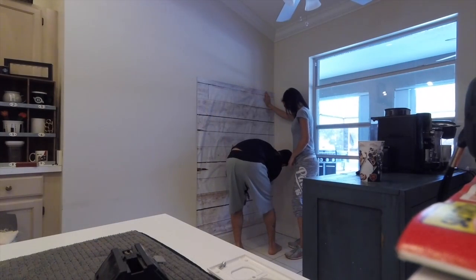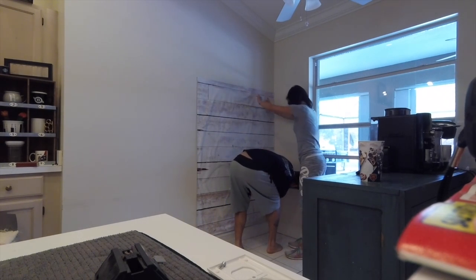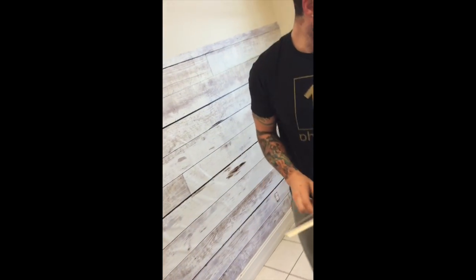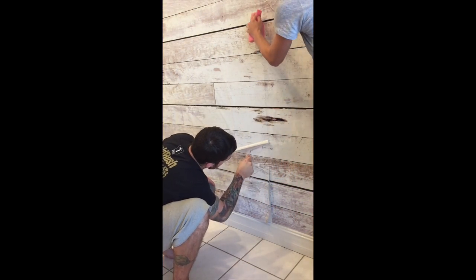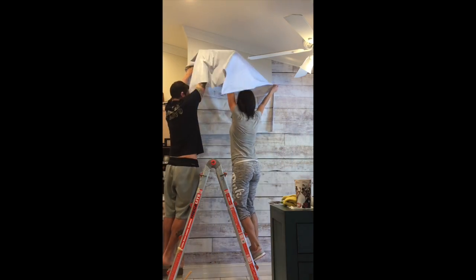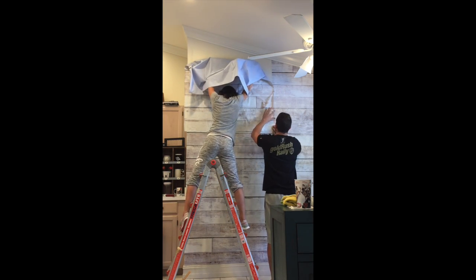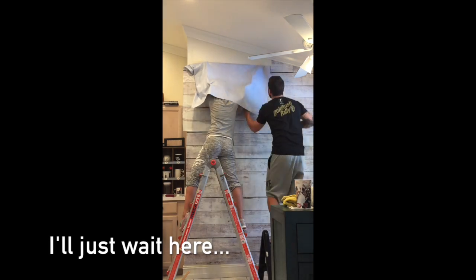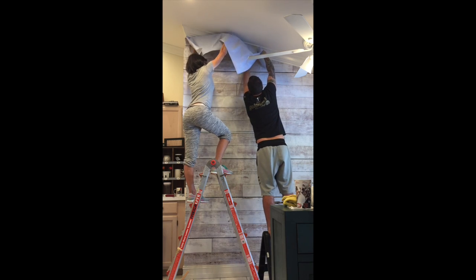So here's the part where we used the sponge that they recommend. As usual, we decided we could do it better. The sponge just wasn't getting it smooth how we wanted and was causing wrinkles in the paper, so we decided to switch. Jonathan came up with the great idea of using our shower squeegee. Then we just had to trim off the excess, smooth down the edges, and we were good to go.